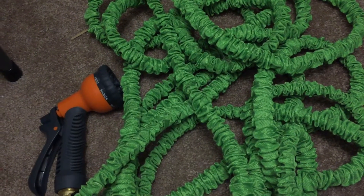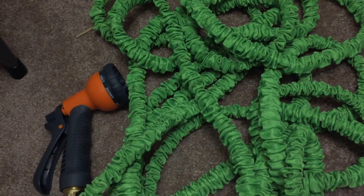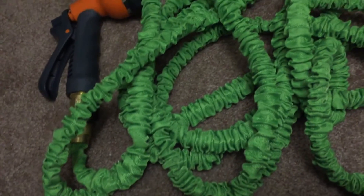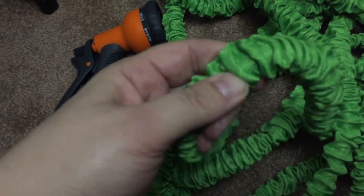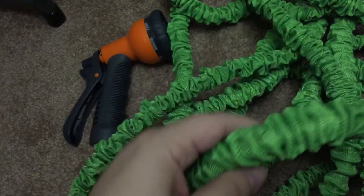Thank you for checking out my video. This is something I wanted to share with you — I was able to review this expandable hose. What's neat about this hose is when there's no water in it, it shrivels up. It's a very soft material but actually made very strong.